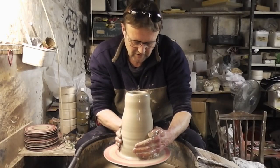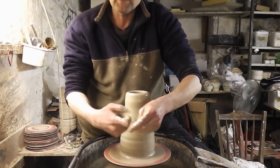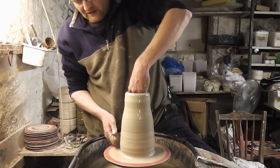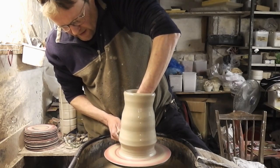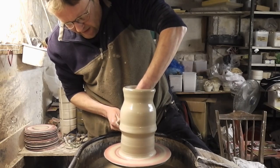I'll do the first knuckle lift now, which is, as it suggests, just using the knuckle of the index finger on my right hand, underneath the bottom there, with the left hand inside, pushing against each other and then pulling the clay up. You can get quite a lot of clay up quickly this way if you get the hang of it.